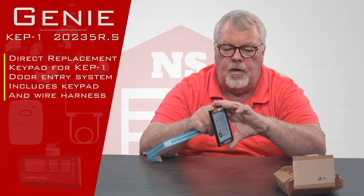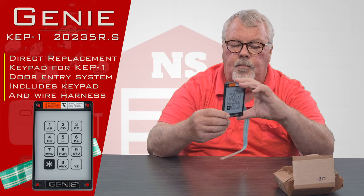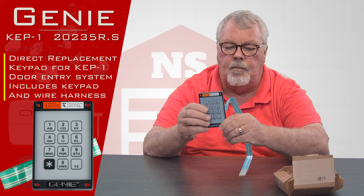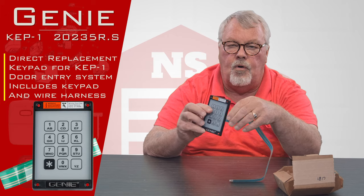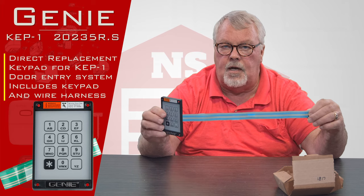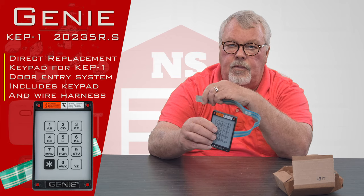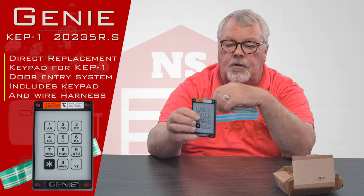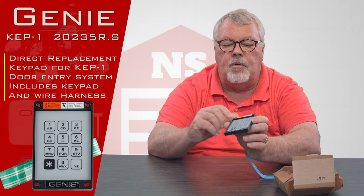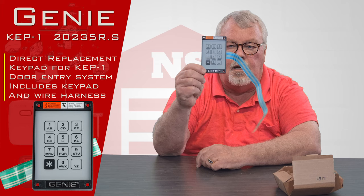It consists of a keypad and a ribbon. When this is on your house you probably don't see the ribbon — you mount this on your door jamb and you have to either pry out or remove the stop molding. This ribbon actually slides underneath the stop molding and disappears back into the garage where it connects to a module that controls everything. So it's a wired keypad, and it's got one through nine and a zero and the other keys you would need to operate it.